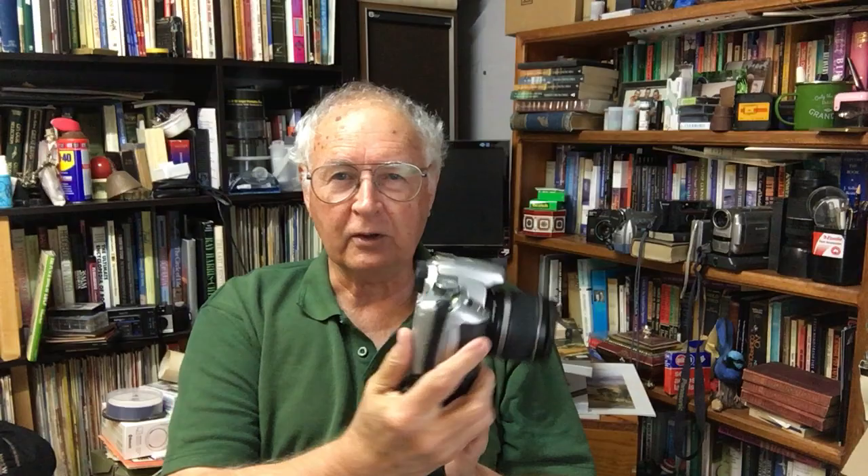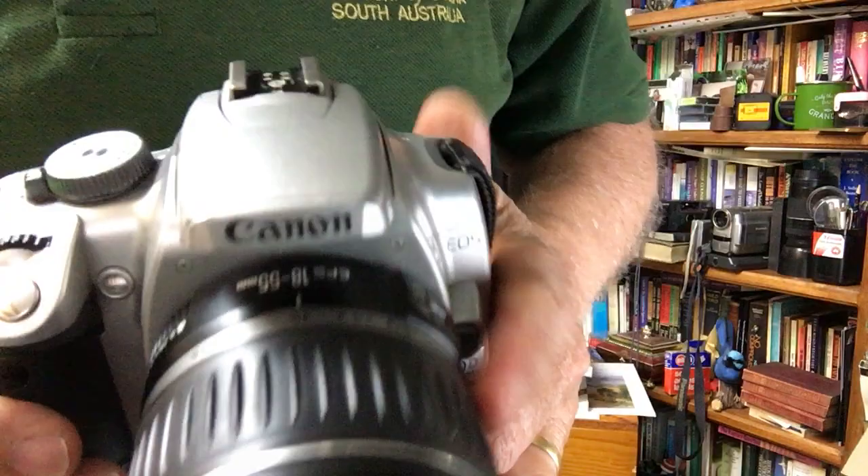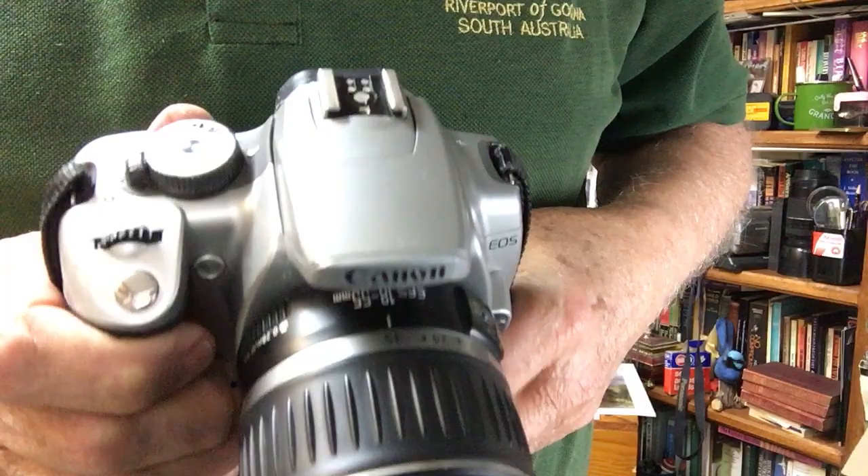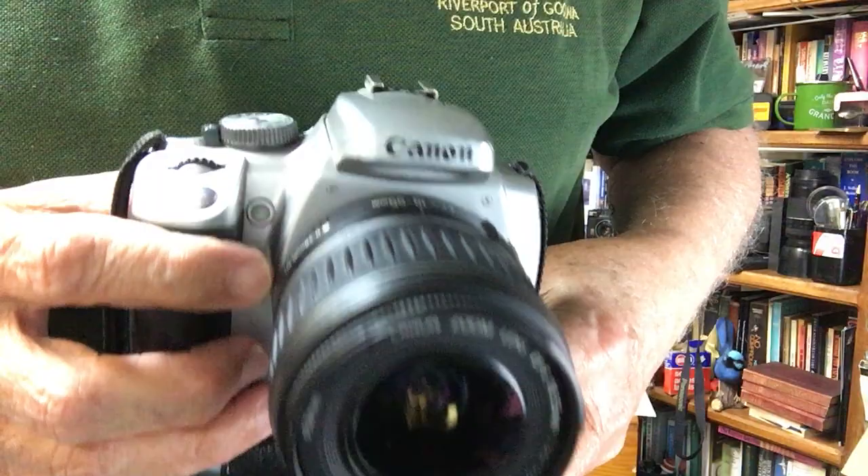On this camera you've got a nice screen on the back where you can review what you've got. It's got all the usual settings: program, manual, aperture priority, and shutter priority, plus all the other nice little settings if you want to shoot things on automatic — you've got a green button here to shoot everything on green. It's quite a good camera, with autofocus of course.